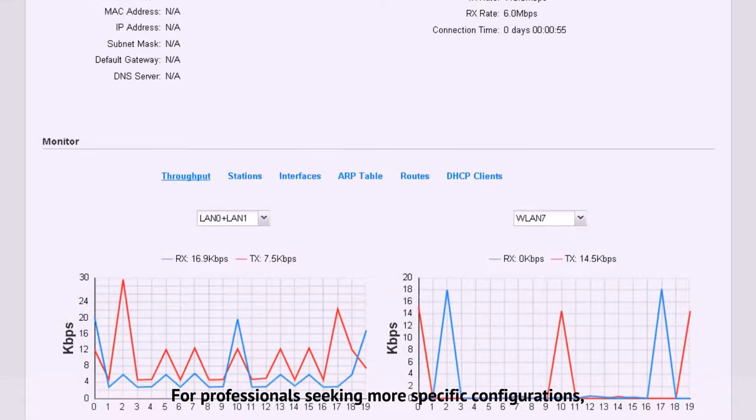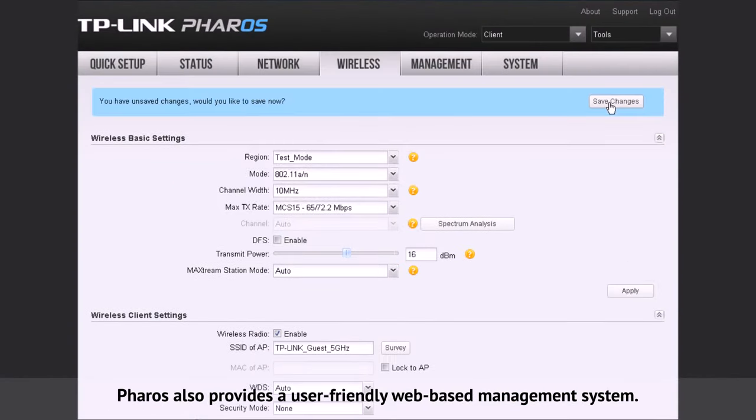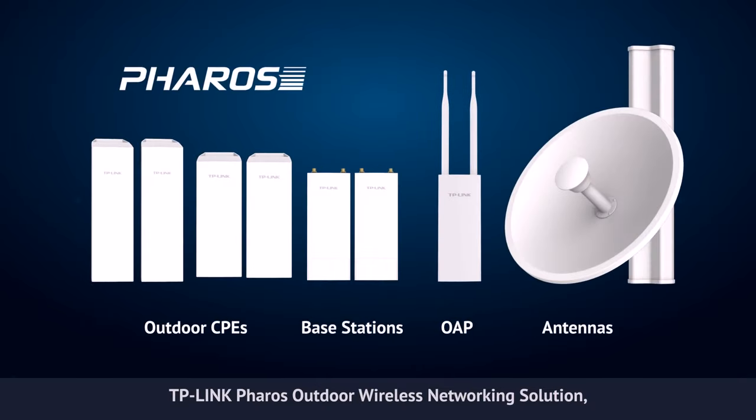For professionals seeking more specific configurations, Pharos also provides a user-friendly web-based management system. TP-Link Pharos Outdoor Wireless Networking Solution — the reliable choice for your network.